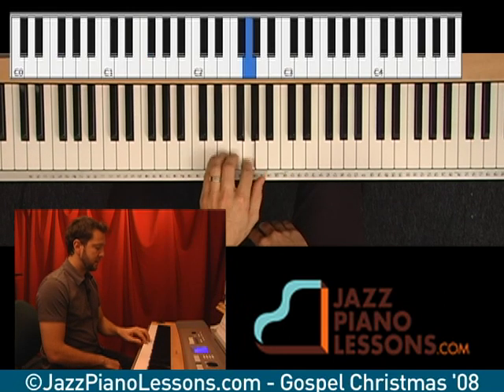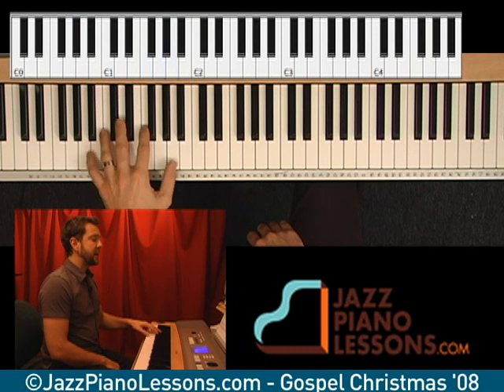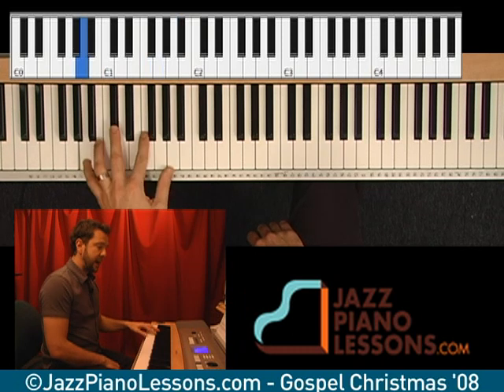So anyway, G in octaves, and then G, D, G, A, A, F, A.